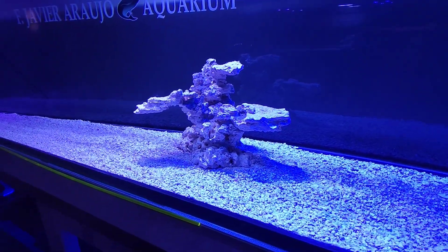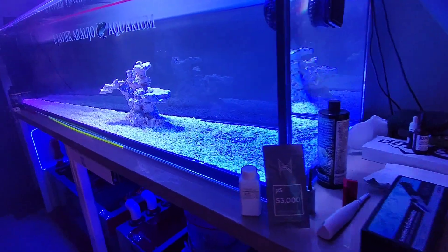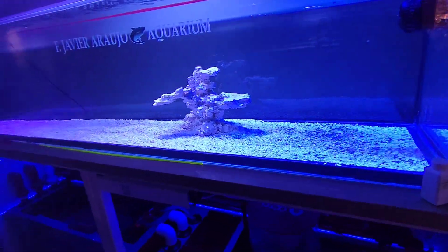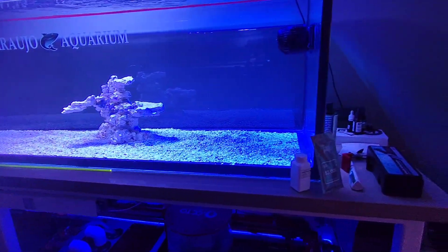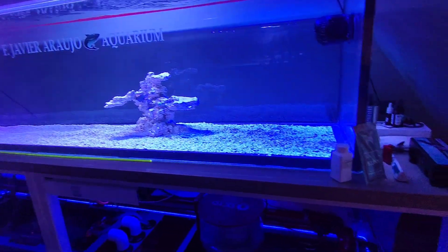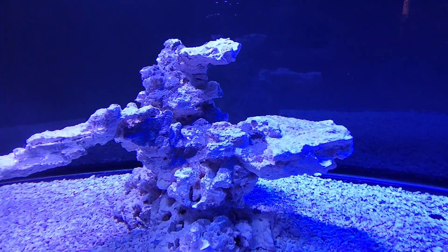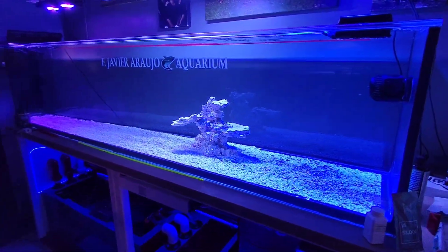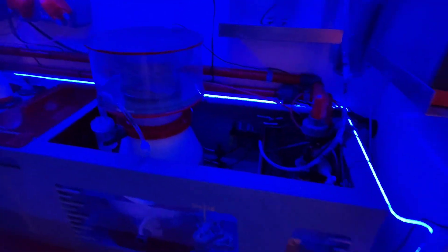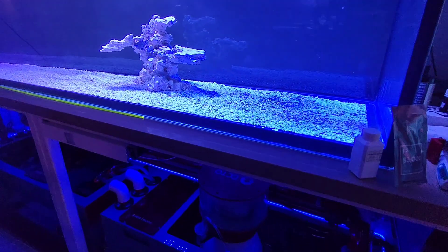We just gotta add at least one more rock. I'm gonna throw in a coral or two just to get that bacterial life going — or maybe just the frag plug. Actually, we're just gonna add the coral and try to get as much of the frag plug off without damaging the coral, because I want the bacteria that's growing on the coral to grow everywhere. If you've been following me, you already know what I do. Anyway, job's done for the moment — let's go.